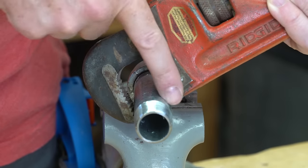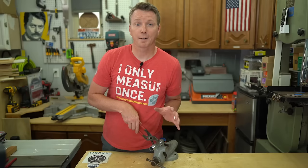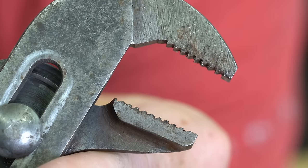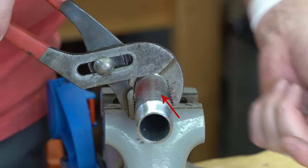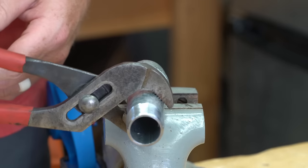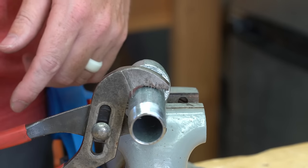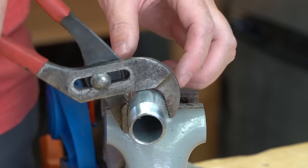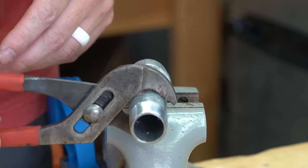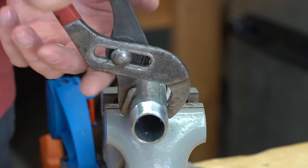Those teeth are going to want to grip down as you turn the correct way. Channel locks actually have the exact same teeth setup. You can see right here — these teeth are meant to be pushing one way while the others push the other way. So with minimal effort, I can actually just loosen this. If I try to go in the opposite direction, I'm relying more on hand strength to clamp down with the teeth going the wrong way, and it's more likely to just slip right off because the teeth aren't meant to go in that direction.